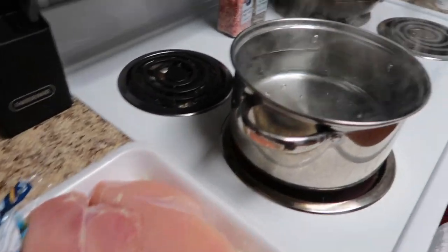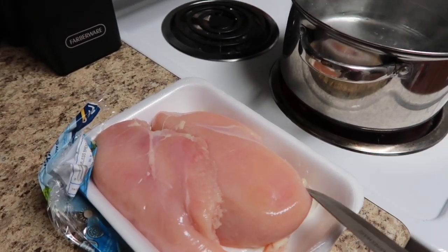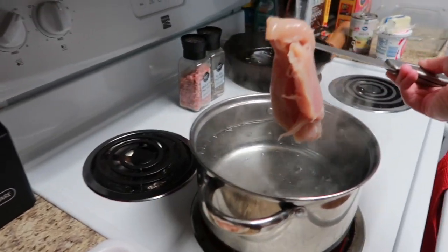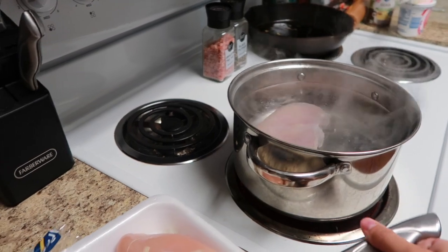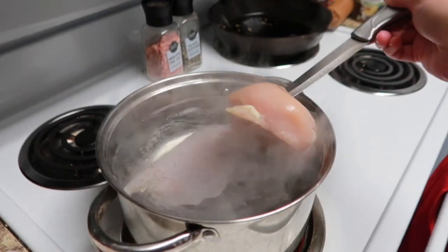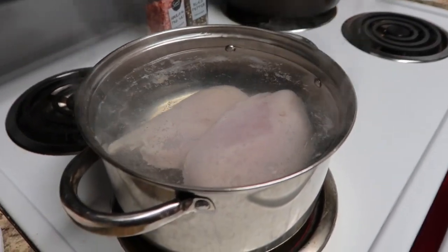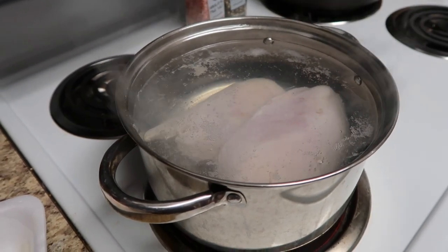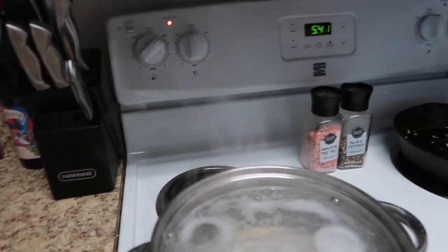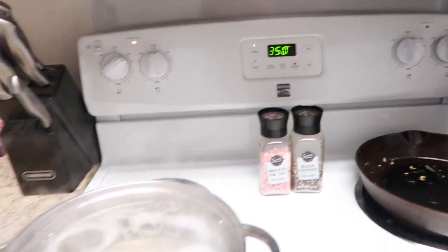Now that my water is boiling, I'm going to go ahead and put the chicken breasts in there to cook. The recipe calls for three to four chicken breasts, but I couldn't find a package of four. That is a huge chicken breast — into the pot it goes! I'll let this cook for about 20 minutes and check that it's fully cooked. Also, preheat your oven now — if yours is like mine, it takes forever, so start it while the chicken is cooking.